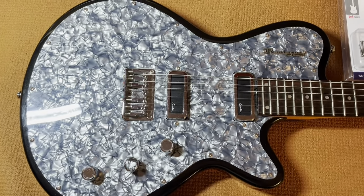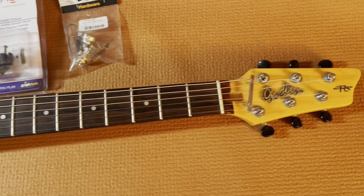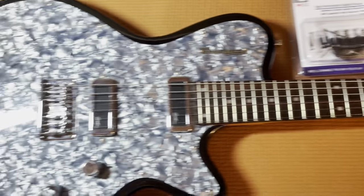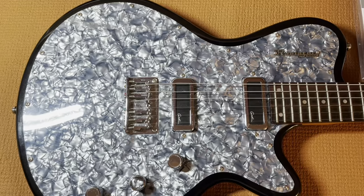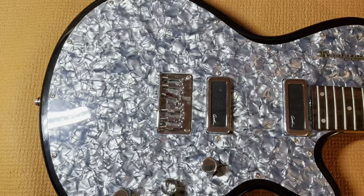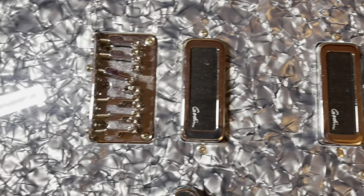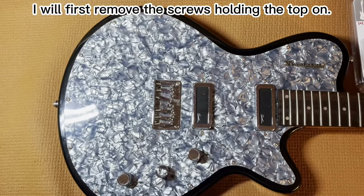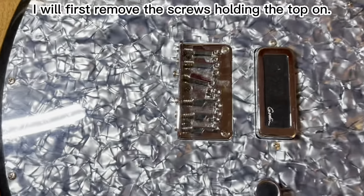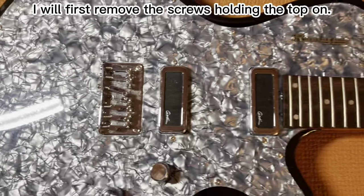I have started taking the strings, slacking them off, and now I'm going to remove the strings and remove the top of the radiator. The neat thing about the radiator is this whole solid top comes off. So next I'm going to try taking off the bridge and removing the top.